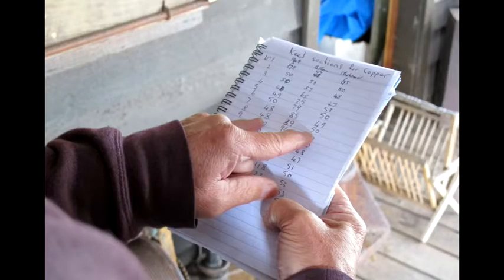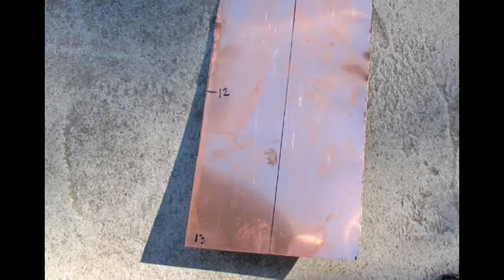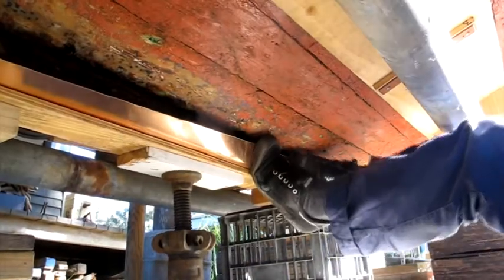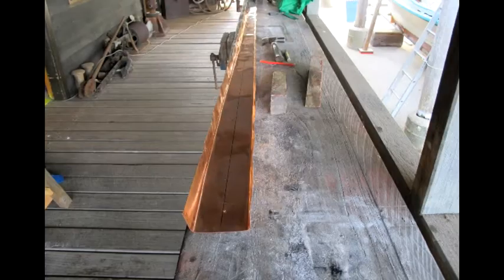For the keel's replacement copper sheathing, measurements taken at 20 centimeter intervals along its length were transposed onto new copper. Each piece was then centered against the keel and folded to match the keel's profile.